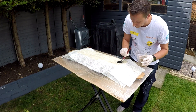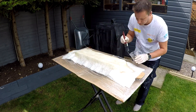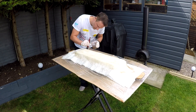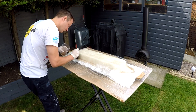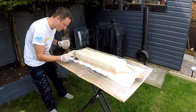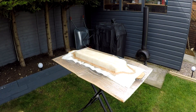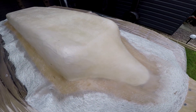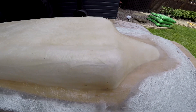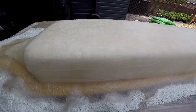Now I'm putting down the second layer and just repeating the process. This is just two layers with the resin poured over the top and painted on as you saw.